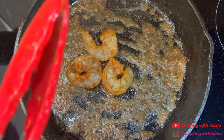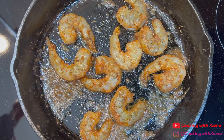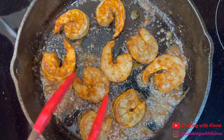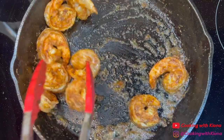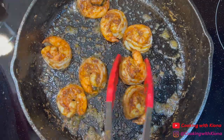Next, add the shrimp in the pan and cook them for 4-5 minutes. Once the shrimp have finished cooking, take them out of the pan.